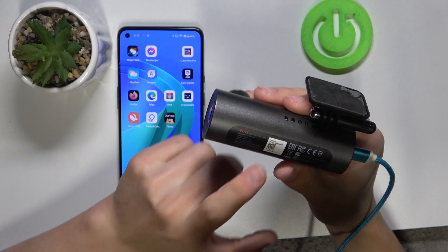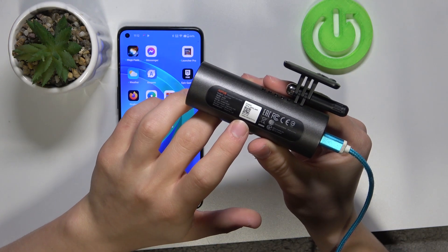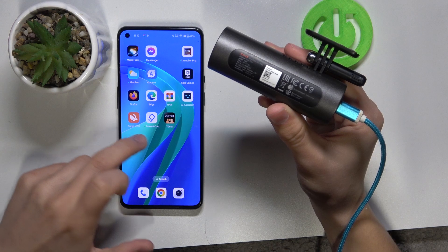All you need to do is at the back of it there's a little sticker that you will see with the QR code. It should be really important. So there's two ways.